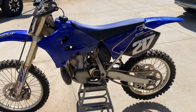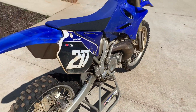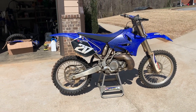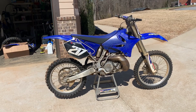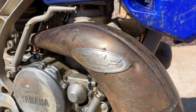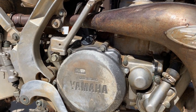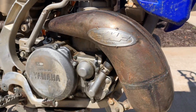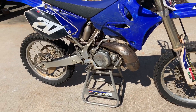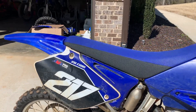Alrighty boys and girls, here she is — a 2005 YZ250. Pretty clean bike for its age. The pipe is definitely rusted just from sitting for so long; we'll clean that up with some Scotch-Brite. Motor doesn't look too bad at all. I think he said the motor build is like a factory racer or something like that. He had some good mechanics that did the work.